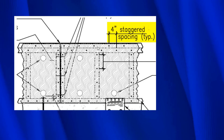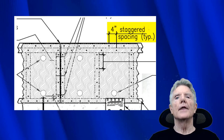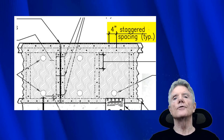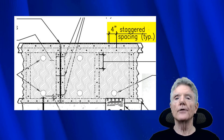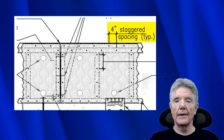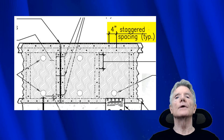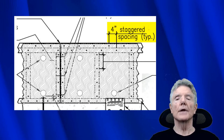What you end up with is edge nailing at eight inches — eight inches here to here, eight inches here to here. When you only have eight-inch edge nailing, the capacity of the shear wall drops to 190 pounds per linear foot. Compare that to 380 pounds per linear foot when nailed four inches on center — that's a whole lot weaker.